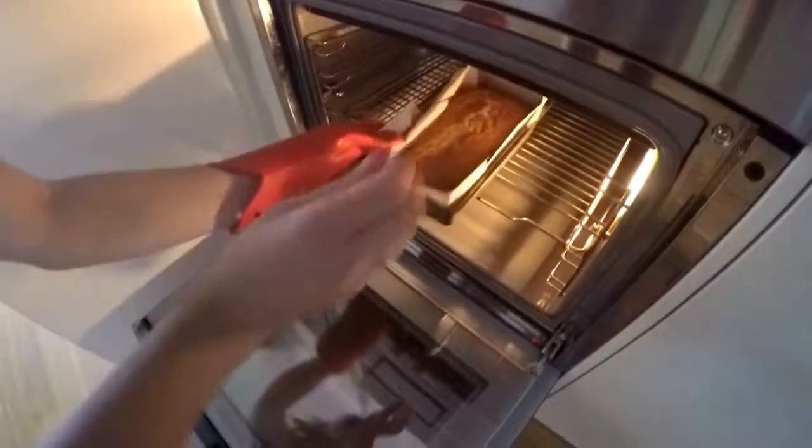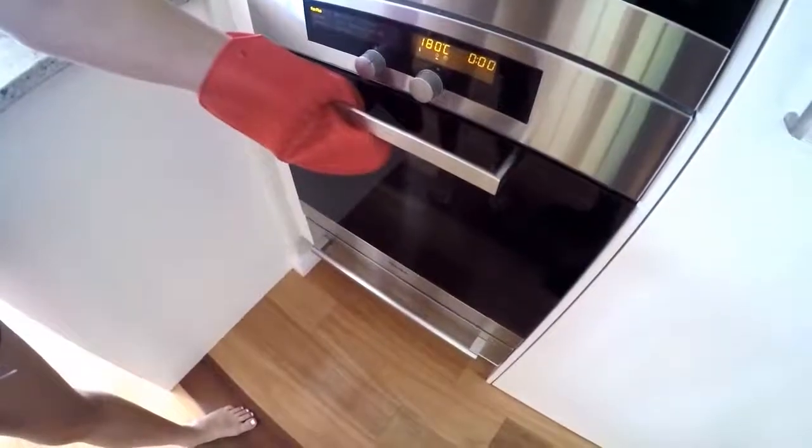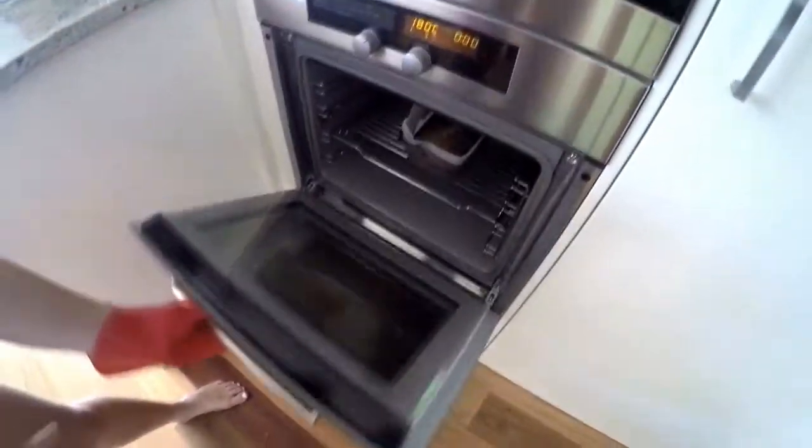So the timer just went off, so we're going to check to see if it's completely cooked through. You can see it's still on the stick, so we'll put it back in for another five minutes. The timer's just gone off, so we'll check it again.